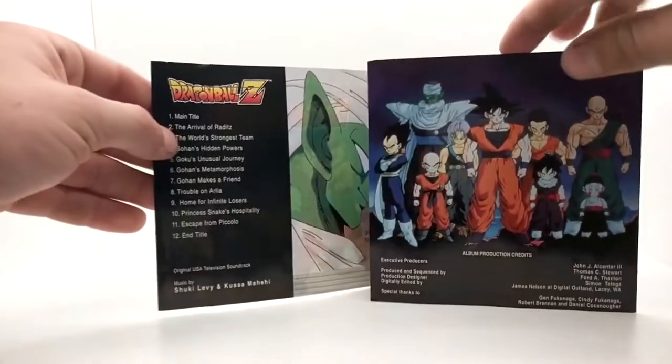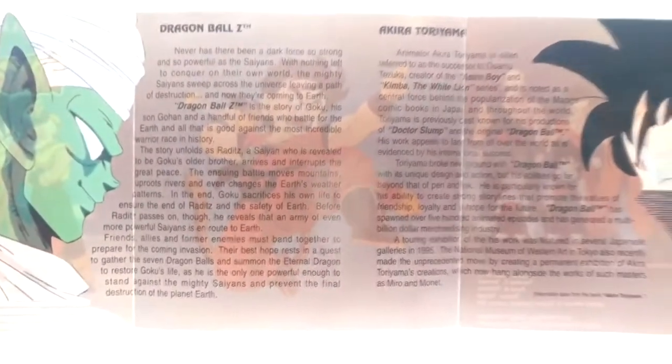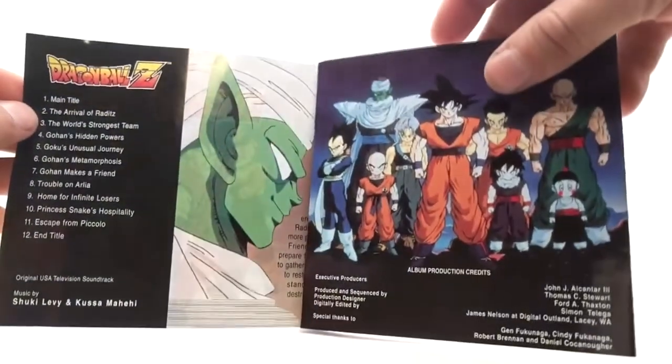And here is the DBZ one, which is actually a little bit thicker if you want to read this one too. And that is it for the inserts and the original television soundtracks for Dragon Ball and Dragon Ball Z.